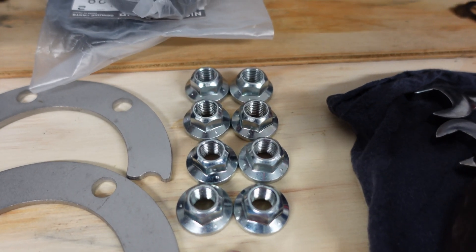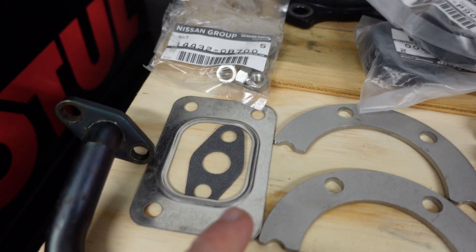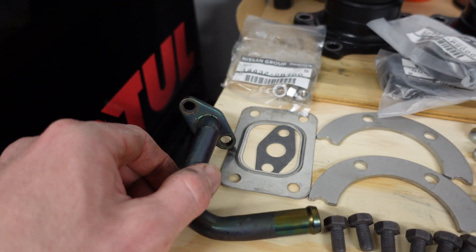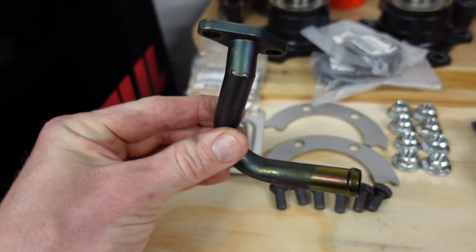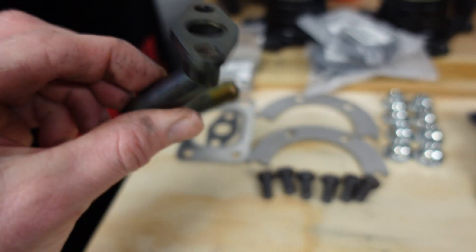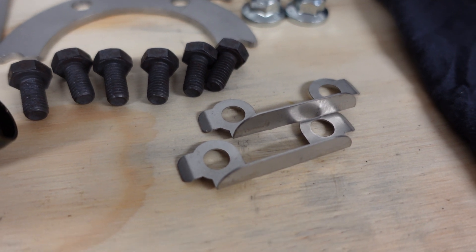So we've got new exhaust manifold nuts, also got the turbo nuts as well, a new turbo-to-manifold gasket, a new drain tube gasket along with the S15 JDM spec drain tube — it's a little bit different to the standard T28 journal bearing turbo. Going to put that back on. And we have the nice new locking tabs as well for the turbo.